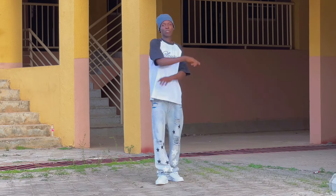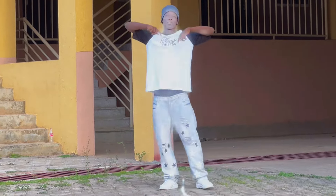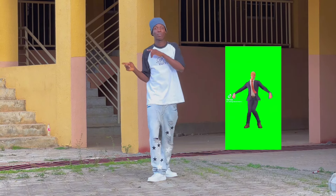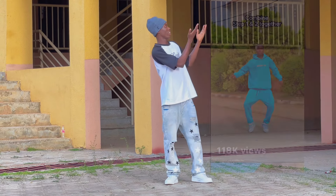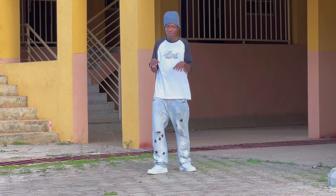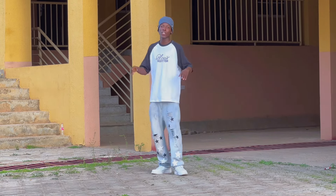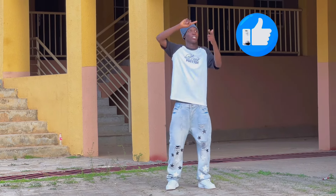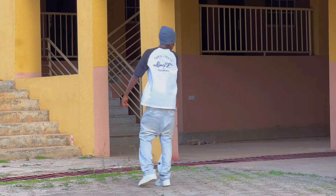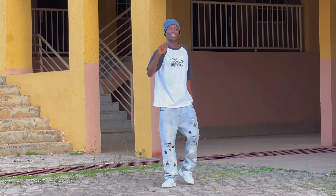Yo, what's up YouTube, it's your boy Chooks. So I'm back with another banger video. I made a shot to Prince of Egypt dance tutorial and the video went viral, so today I decided to make the full step-by-step breakdown of the dance. If you are new to the channel, don't forget to like, share, and subscribe. Let's get into the video.